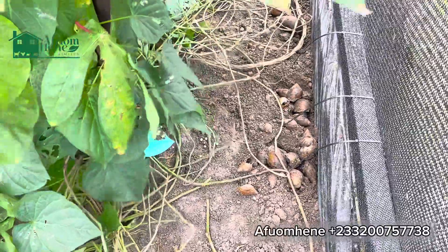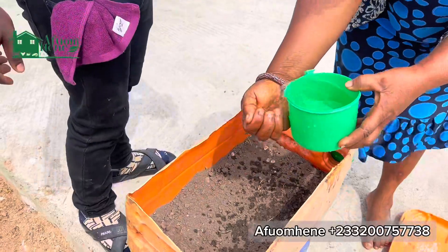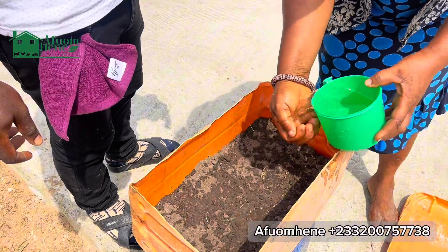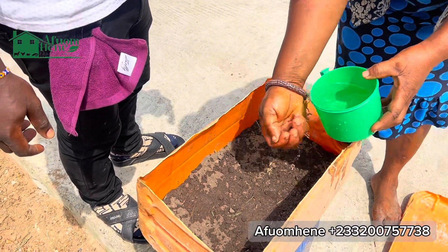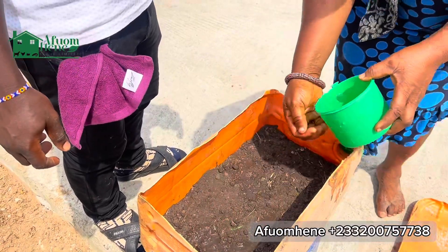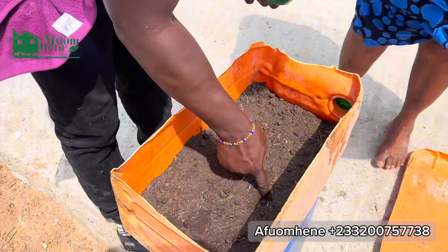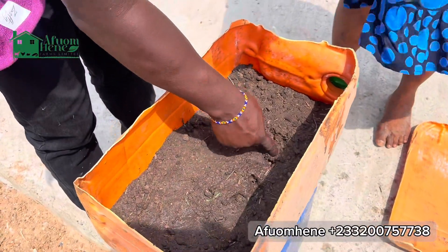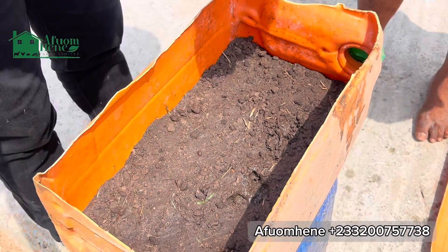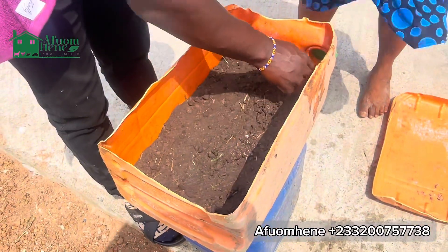We come back to our soil and sprinkle some water on it. Make sure that it is moist enough — not too wet, but at least moist and humid enough so that we can lay the eggs we have collected from the greenhouse on the surface. Spread them spirally on the surface of the soil. Make sure the soil is not compacted — the soil that you are going to put the eggs on.